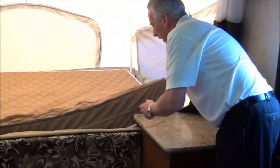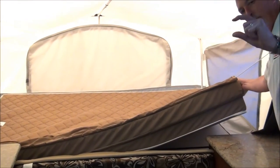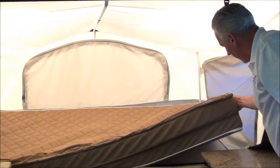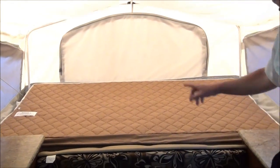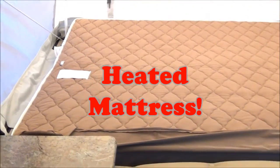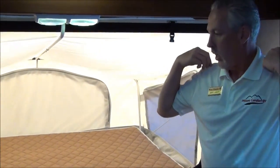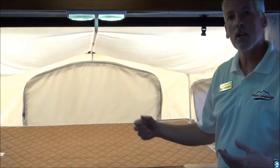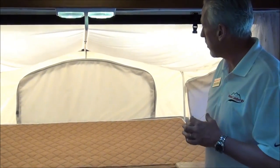Another great feature is these mattresses — look how thick they are, not your standard two-inch mattress. They also have a feature where you can plug in and they're heated. So if you do some early or late season camping — a lot of deer hunters like this — you can sleep on a heated mattress to make it more comfortable.